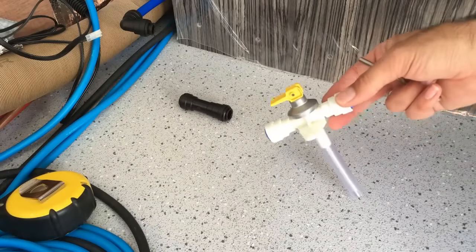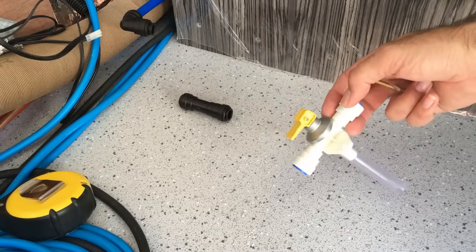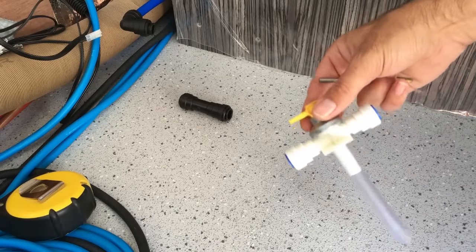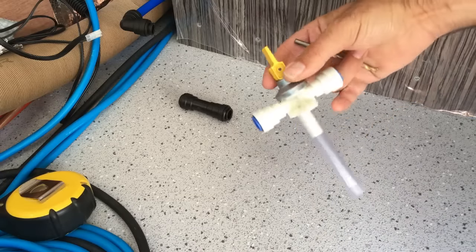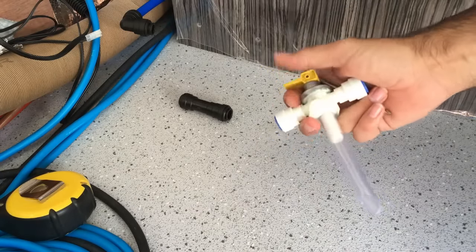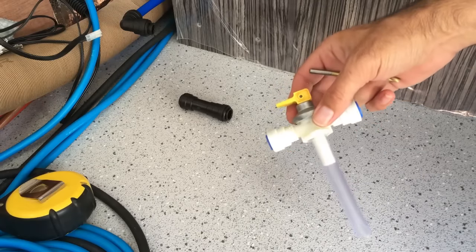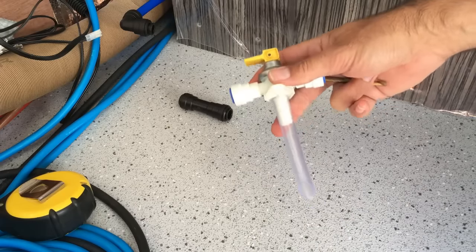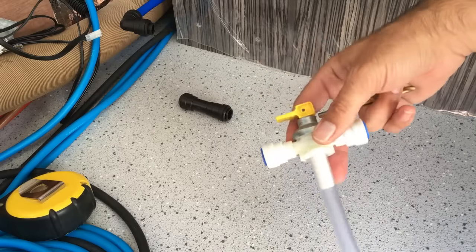This valve that comes with the Truma heater is a safety valve and also a drain valve. When you want to winterise the system — if you're parking up for a long period — it's installed at the lowest point. You lift up the little lever and it drains all the cold water out of the boiler and the pipe work. It also acts as a safety valve: if the pressure builds up too much in the boiler, this valve will open and momentarily dump water out through the bottom of the van.